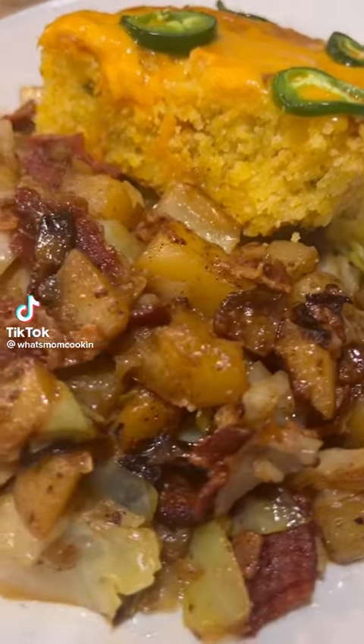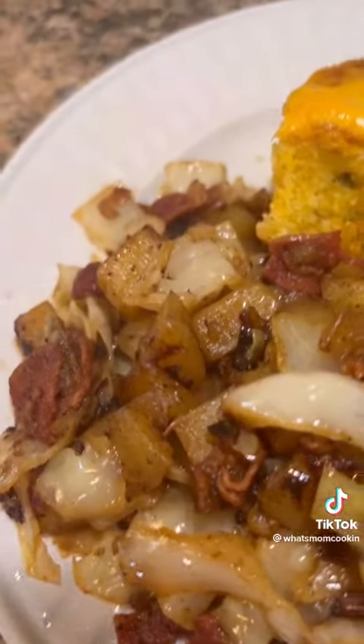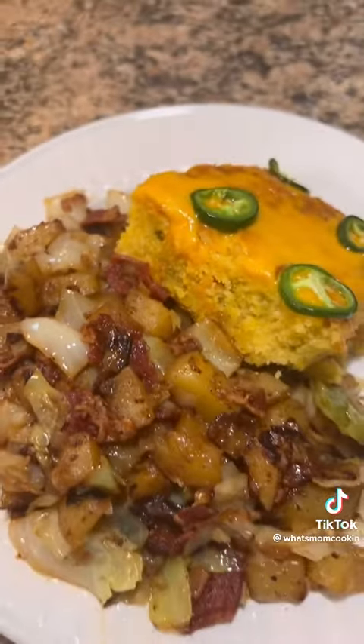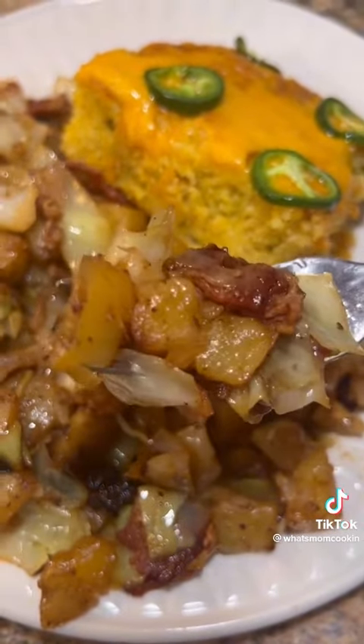If you have never shoved your face with a plate full of southern style cabbage and potatoes and cheesy jalapeño cornbread, then I'm sorry but you have not really lived. This stuff is so good — let me show you how to make it.